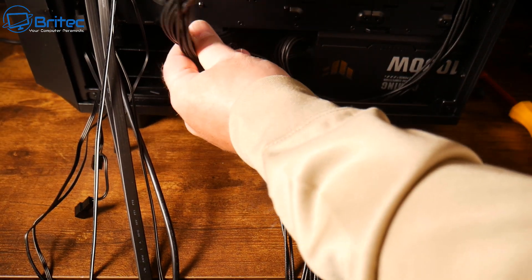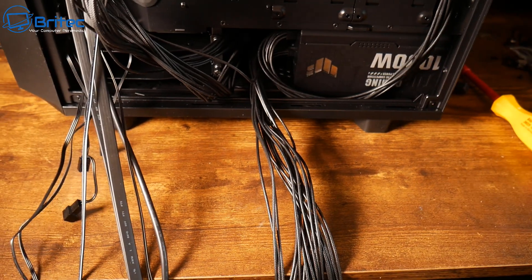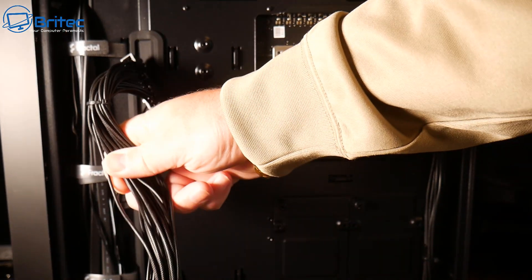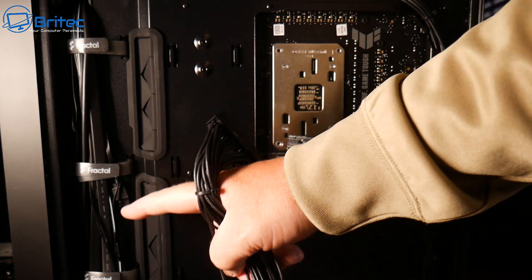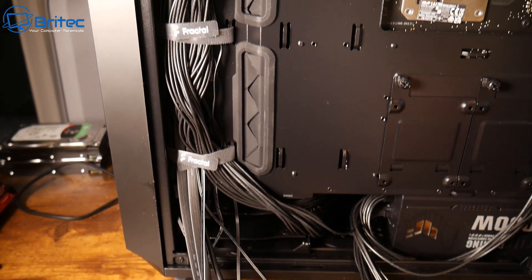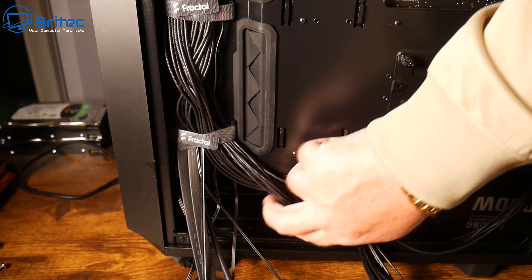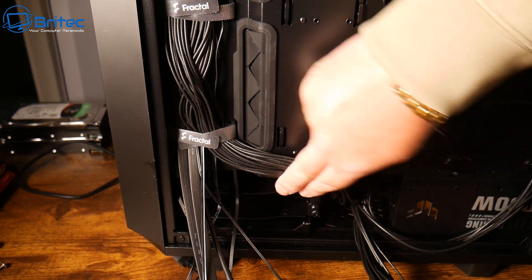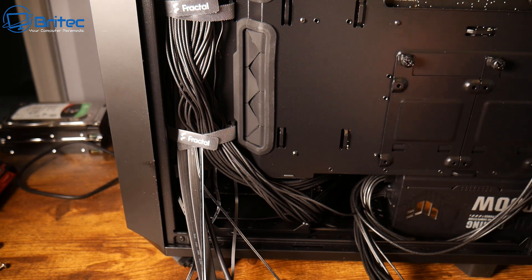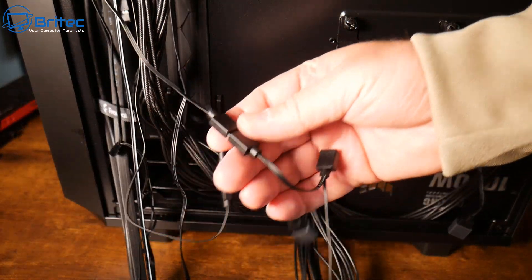Make sure you buy plenty of zip ties because you're going to need them to tie the cables back. Also, don't ever run cables across any areas you might want to use later in the build — for instance, this hard drive cage here. So we're going to run it up this channel here where there's already a channel with some velcro ties, and run that up there. You can also put some more cable ties around inside this channel if you want to keep it nice and snug.